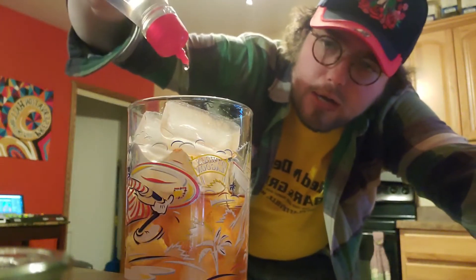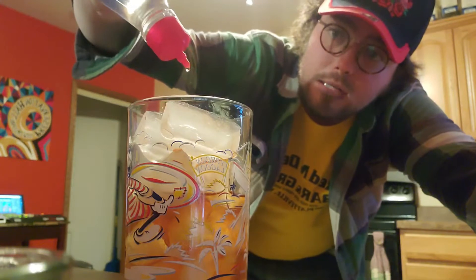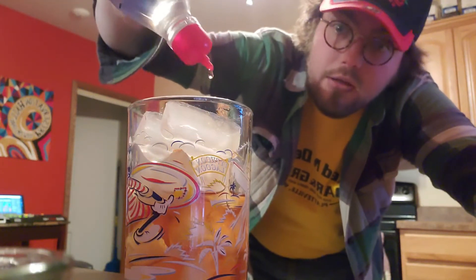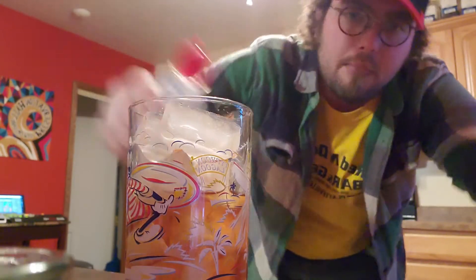Then take your sweetener, sugar substitute. In this particular one you'd use about 20 drops — 7, 8, 9, 10, 11, 12, 13, 14, 15, 16, 17, 18, 19... something like that there you got. That's going pretty good. Next, put your bitters and your sugar back in your fridge and get out your mixer.